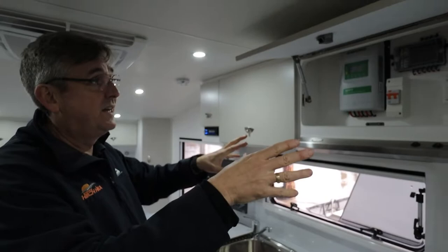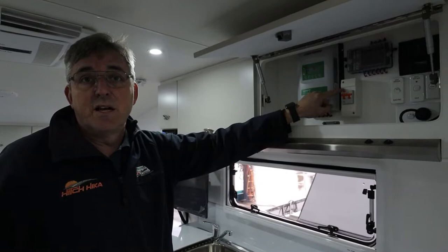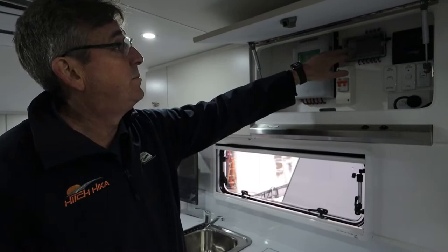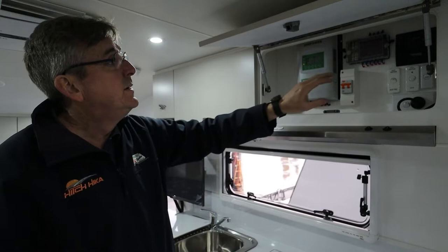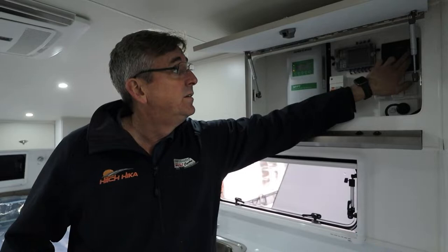One of the great things about a Hitchhiker is the control panel is always centrally located, so all the bits you need are right there. Your solar controller - the style might vary but you can keep an eye on your battery through it; it works all the time as long as your panel is nice and clean. Your 240 isolator works the same as in your house - if it flicks down, something's wrong, normally a power surge in the caravan park. Your 12-volt fuses will give you a map so you know which fuse is doing what. In this particular van there's also an LED strip that'll light up to tell you which fuse has actually popped.